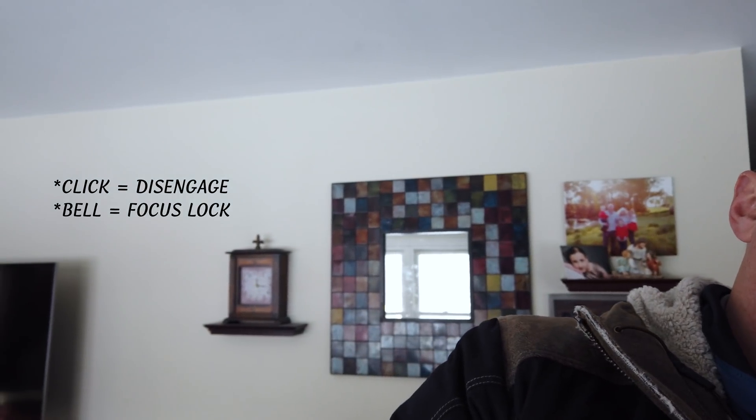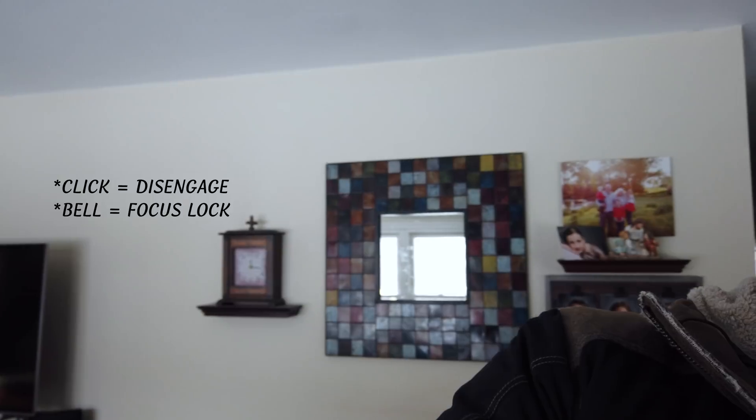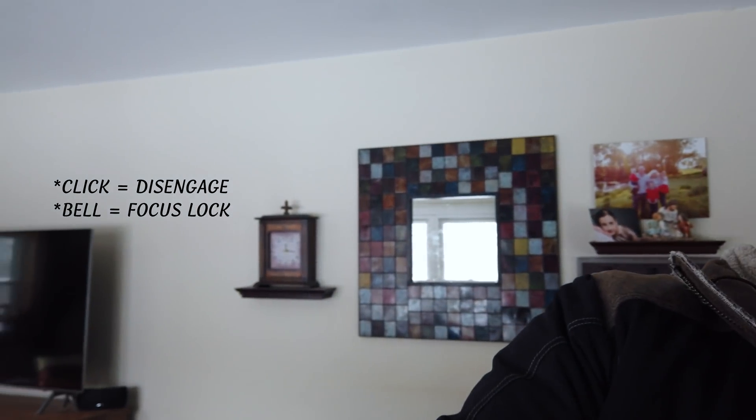First I'm going to show you the phase detection autofocus with the previous firmware version — I'll put that version on screen. Right now it's focused on my face with no face tracking on, and I want you to pay attention to this little clock in the background as I move out of the frame. Focusing on the clock, and back to my face. It's a little challenging here — kind of low light, with some filtered light coming in from a cloudy day through the picture window. Let's head outside and see how the previous version does there.